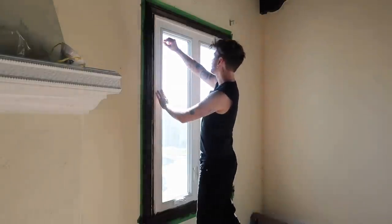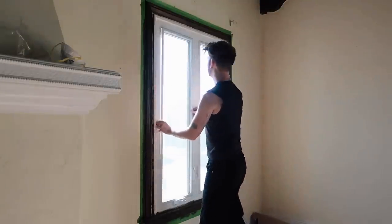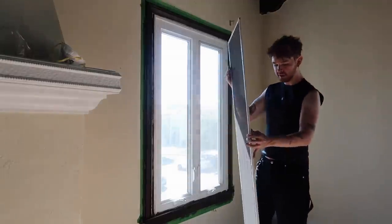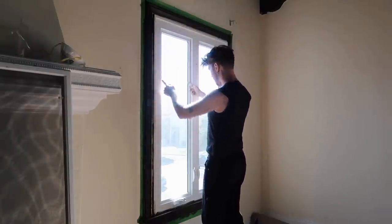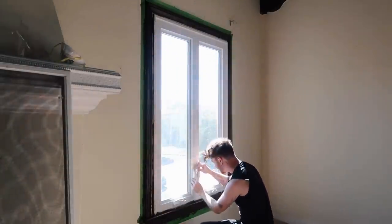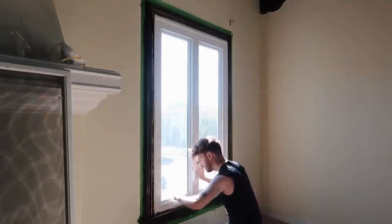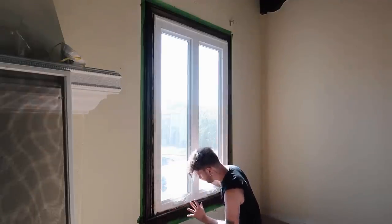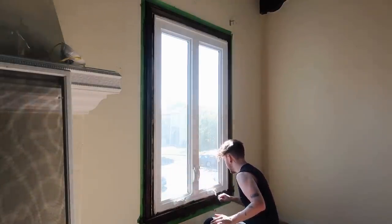For this particular window, the screens are actually on the inside, so I'm going to paint these separately — I'm going to remove the screens. Then really all we need to do is tape off the window. Everything else looks pretty straightforward. I'm also going to give this a good clean before spraying it.